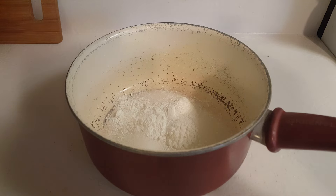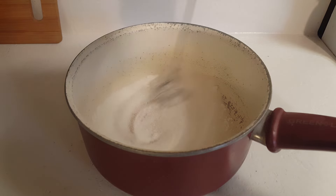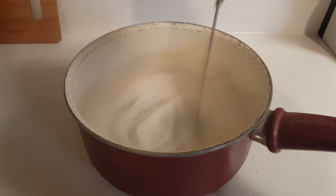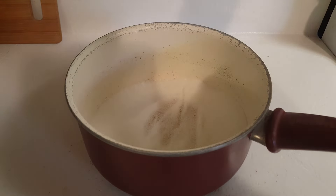In the saucepan I've got one half cup of sugar and four teaspoons of cornstarch, so I'm just going to whisk that together. I already added a pinch of salt to this mixture as well.